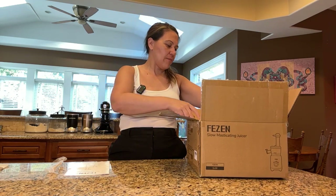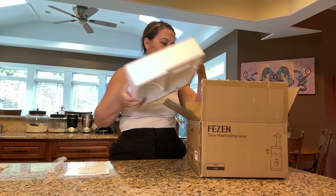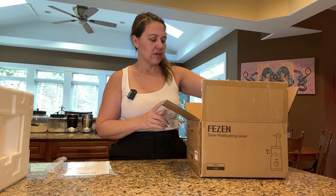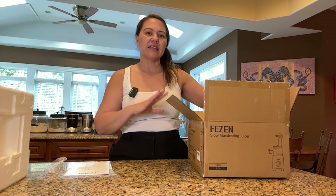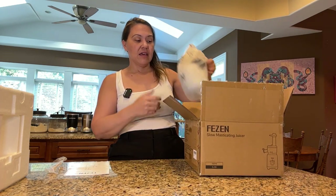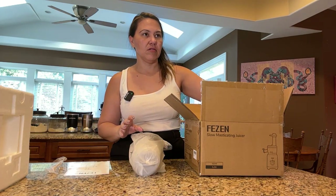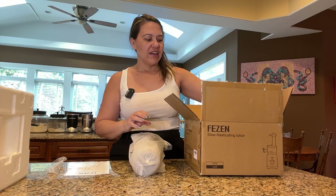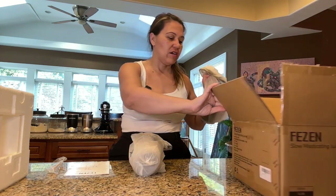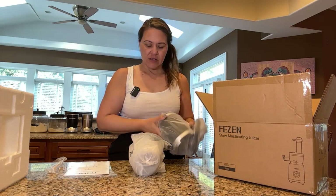I like how compact this particular one is because it's super small. I find that anything this size — like a small blender — I really like because it takes up such little space. My little personal blenders work amazingly for how small they are, so I'm super excited about this particular one because it's so small.